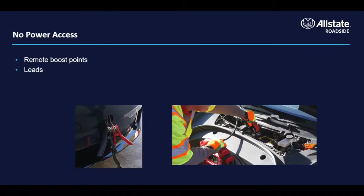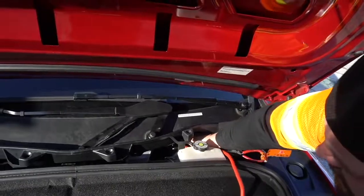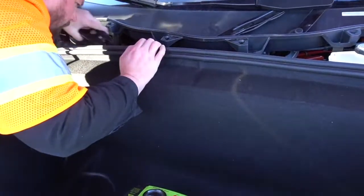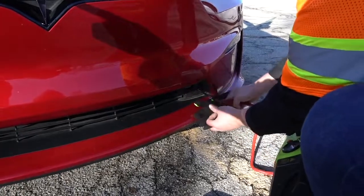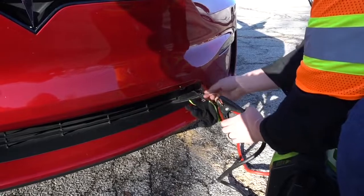If the low voltage battery is depleted, as indicated by no interior lights and a dark infotainment screen, you might need to provide external power to the low voltage battery boost points so that you can unlock the doors or place the vehicle in tow mode. Some electric vehicles have a keyblade that can be used in emergencies, or you can try accessing the front trunk using a release mechanism to release the low voltage battery boost point.